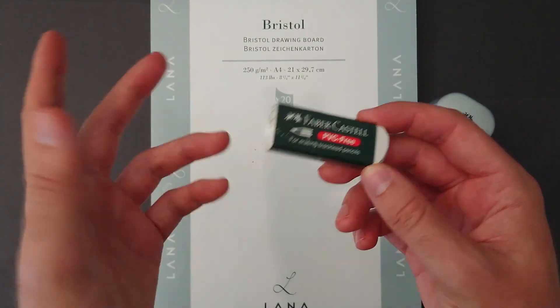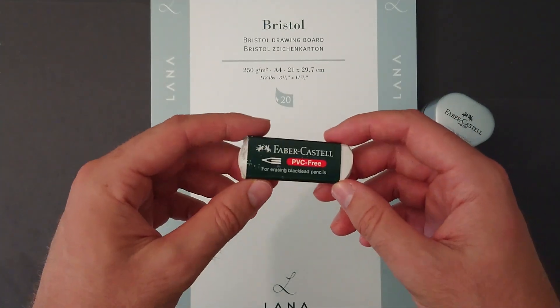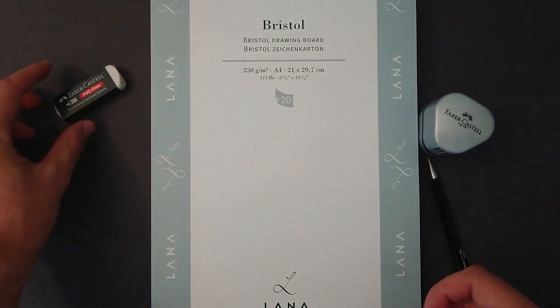Faber-Castell eraser — again, it's my girlfriend's, not mine, but this is what I use because I'm too cheap to buy my own stuff, apparently.